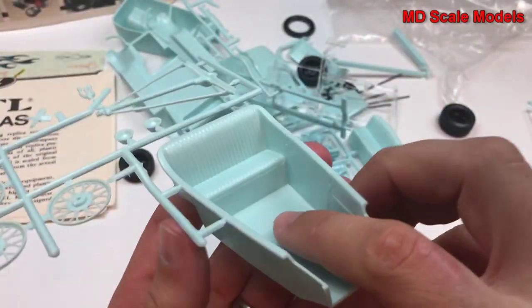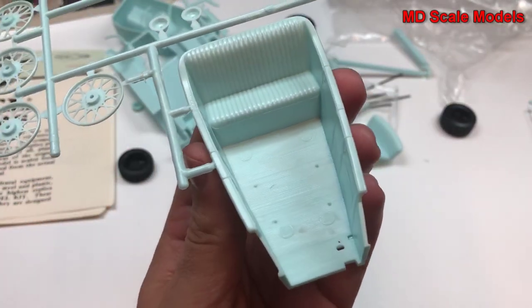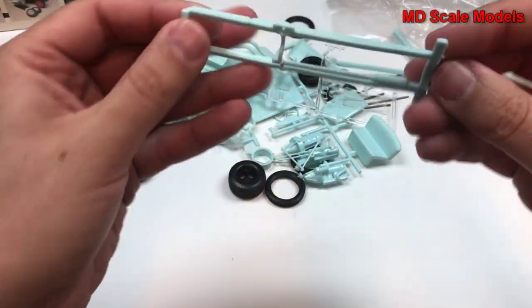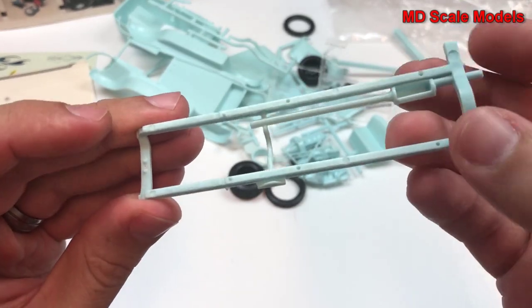I guess they didn't have a differential — just gears. Here's our cockpit tub, and we have our chassis with exhausts.